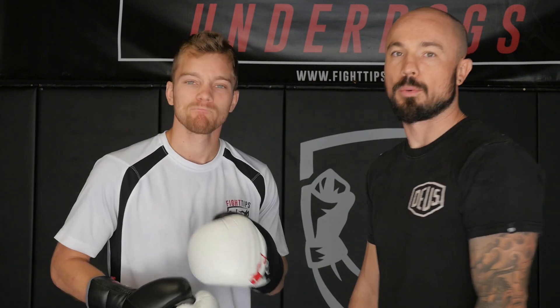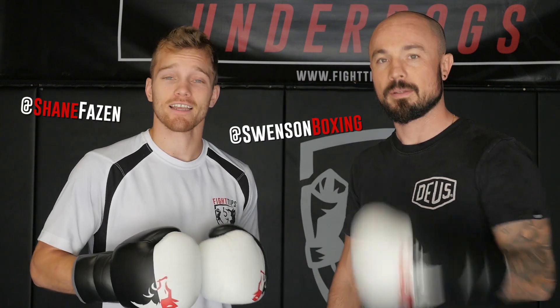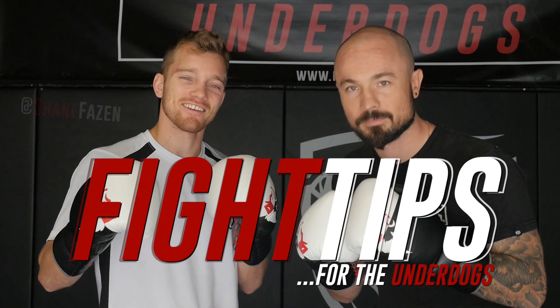Aaron is opening up his own gym in Santa Monica. We're gonna start with a small studio where we do six-person classes — an opportunity to really learn the sweet science. It's hard to learn in those big fitness boxing classes. Check him out on his website, links below. I'm Shane, this is Aaron — Fight Tips for the underdogs.